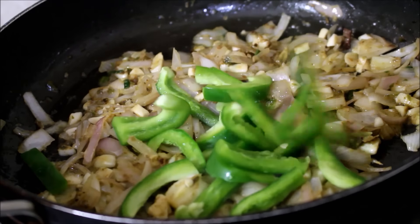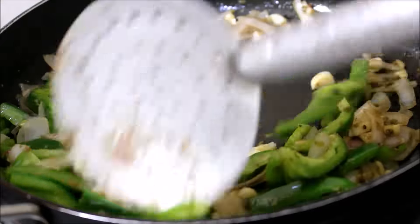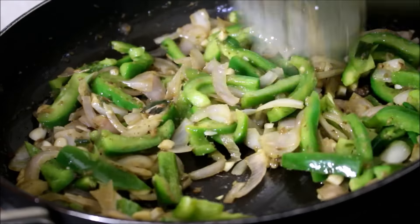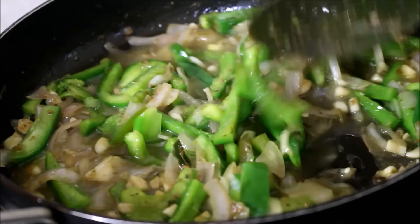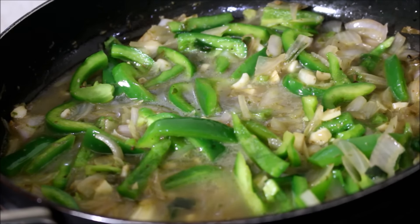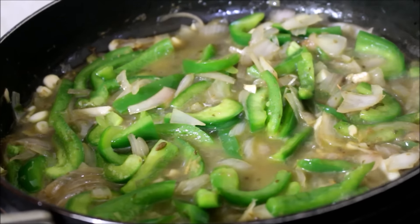Once the onion has softened a bit, I've added the sliced capsicum. Now I'm going to be adding about half a cup of water. I'll be cooking the capsicum down a bit so that it softens — just for a minute's time. Capsicum cooks fast because I've sliced it into thin strips. I've also added salt and I'm going to give this a good stir and allow the capsicum to cook.